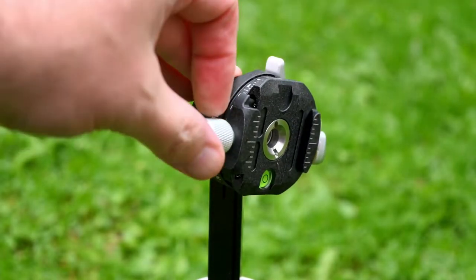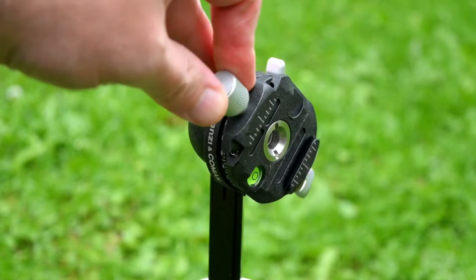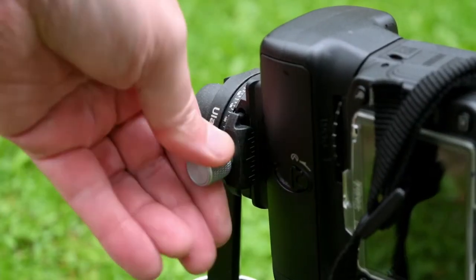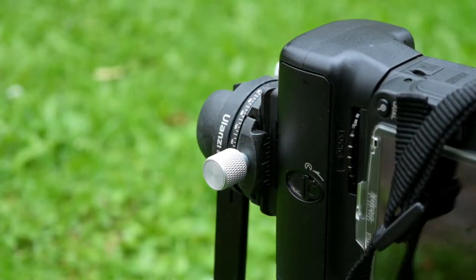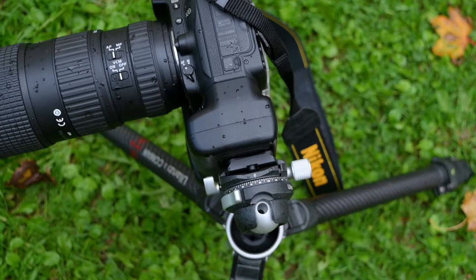Another potential advantage with the panoramic is that if you do have it in the vertical position, you can twist it around and lock it off, which makes it a bit easier when you're attaching the camera to the tripod. That is quite a nice feature, and I'm glad they thought about that with the design.